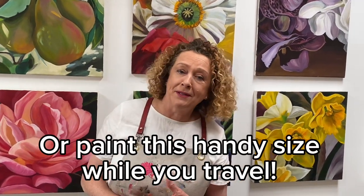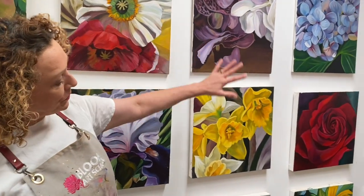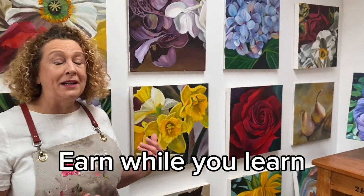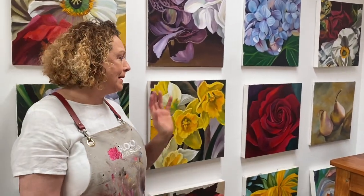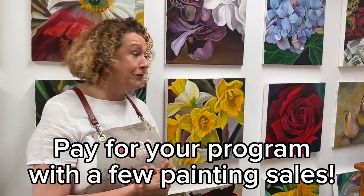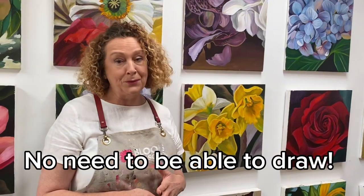Do it in your pajamas if you want — nobody's gonna know. And you're going to gradually and steadily produce a gorgeous wall of paintings that you can be proud of. A lot of students earn while they learn and sell them as well. You only have to sell about four or five paintings out of the 48 available to cover yourself, and that works really well.